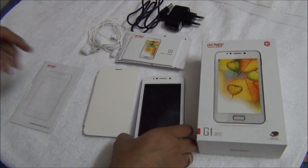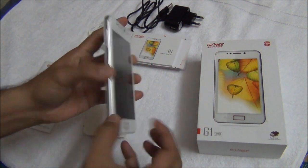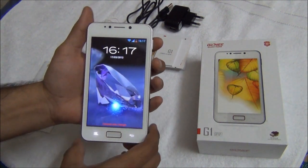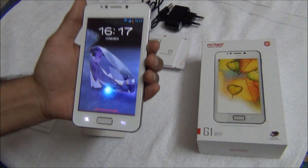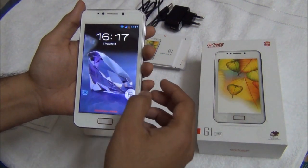Starting with the size of the phone, the Gionee G1 G Pad is 10mm thick. It is quite comfortable to hold in one hand. It is slightly larger than a normal ordinary phone because of the large 5 inch display, but still it's quite comfortable and sleek. It's very lightweight and easy to hold in one hand.